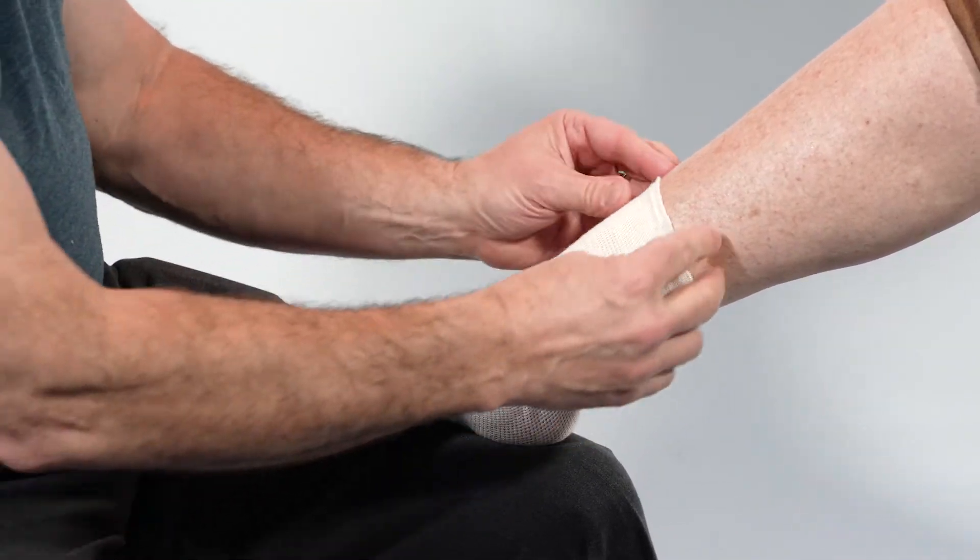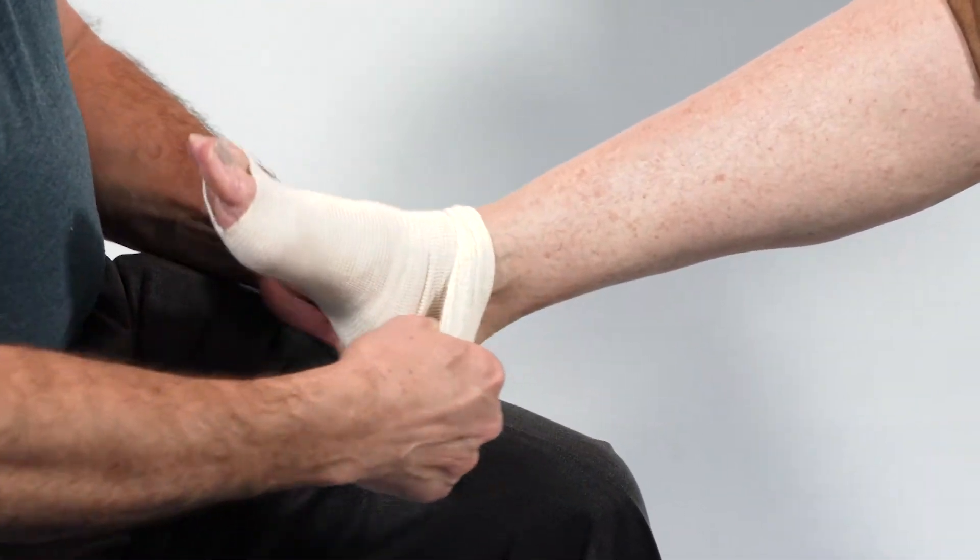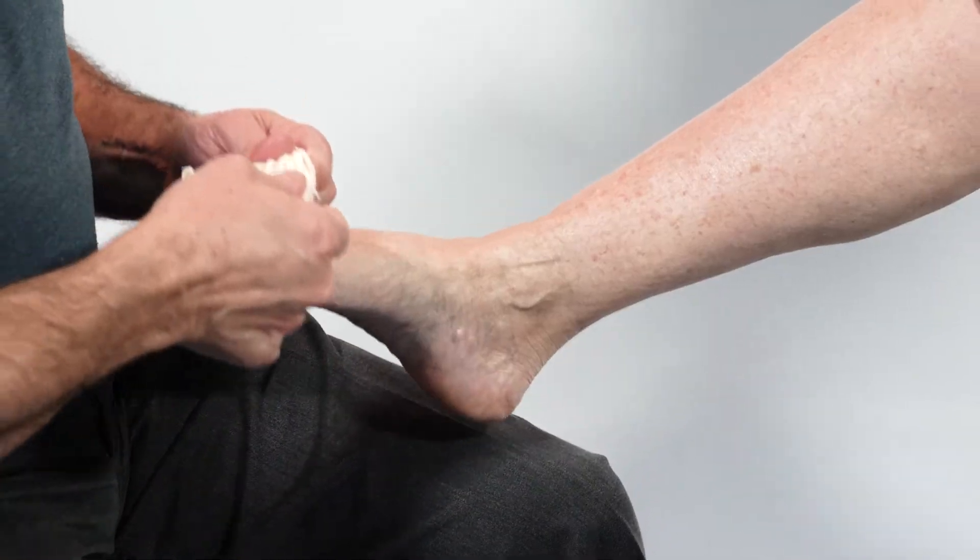This is usually accomplished by the clinician trying the size they feel is best to start with, and then adjusting up or down in size if needed.